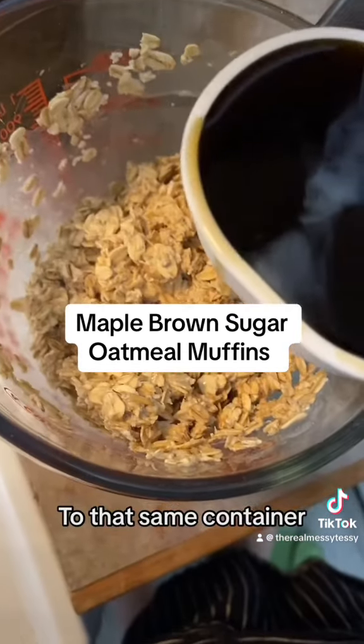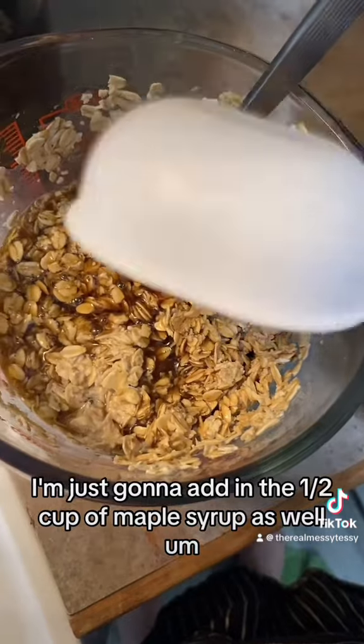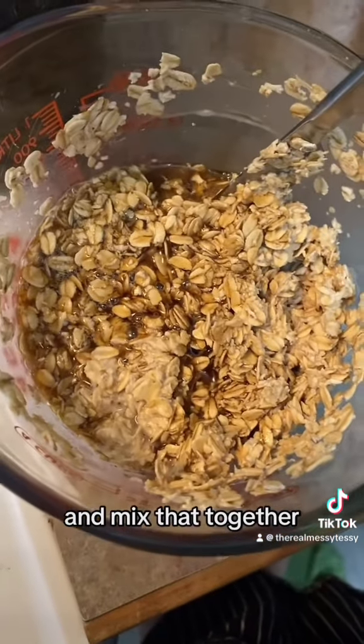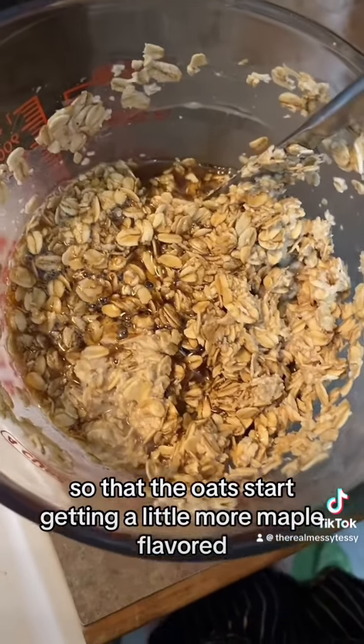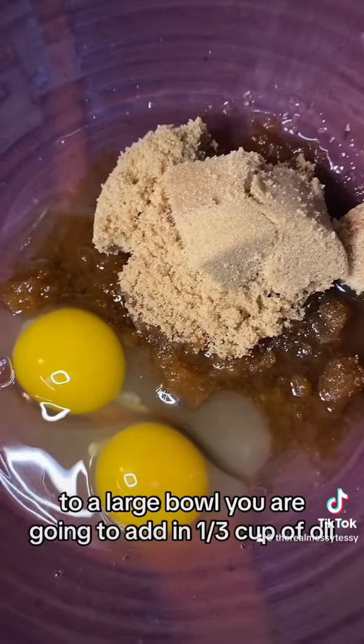To that same container, add in half a cup of maple syrup as well, and mix that together so that the oats start getting a little more maple flavored.